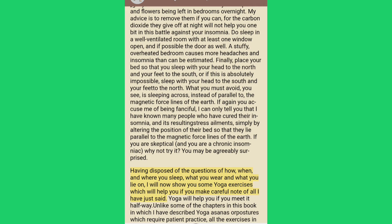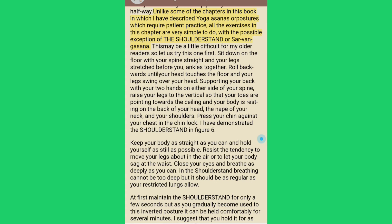Having disposed of the questions of how, when and where you sleep, what you wear and what you lie on, I will now show you some yoga exercises which will help you. Yoga will help you if you meet it halfway. Unlike some chapters in this book which describe yoga asanas requiring patient practice, all the exercises in this chapter are very simple to do, with the possible exception of the shoulder stand. So let us try this one first.